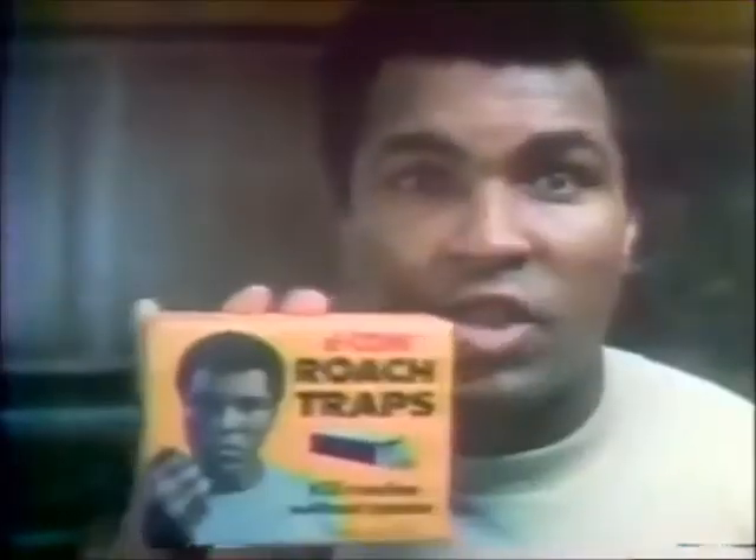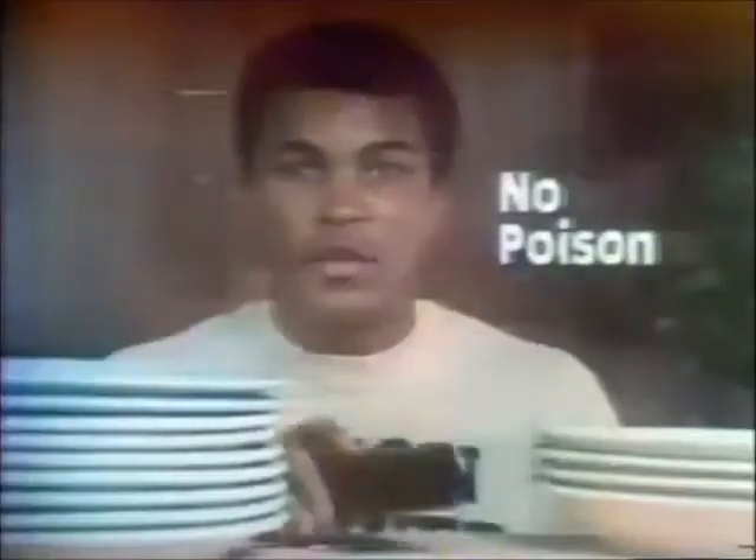I told you I don't want you living with roaches. Now I'm going to show you how to kill roaches where you don't want to spray, like around food and dishes. Get yourself Decon roach traps. No poisons and no spraying. Roaches get trapped inside and wham, they're dead.